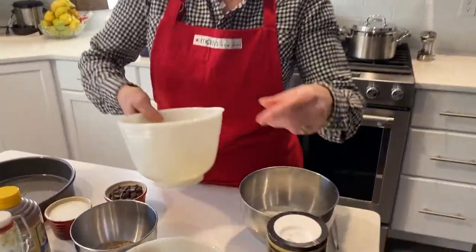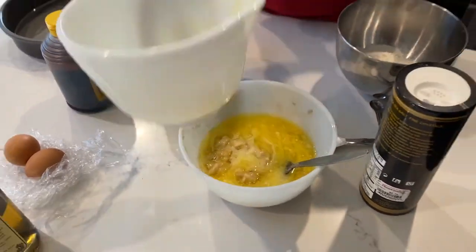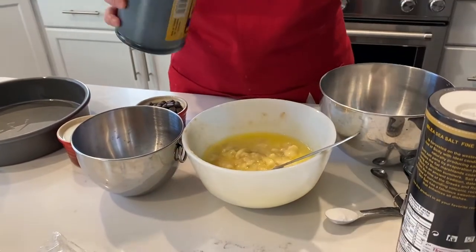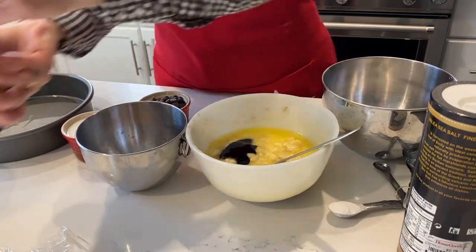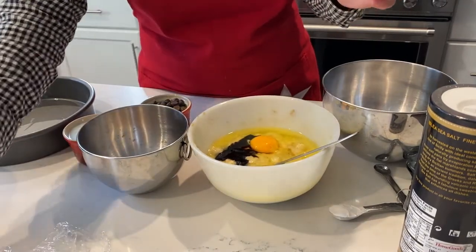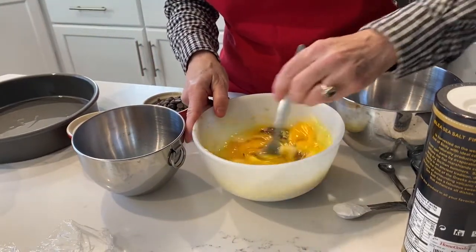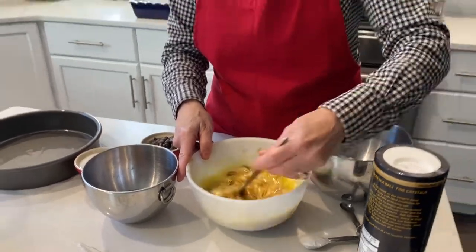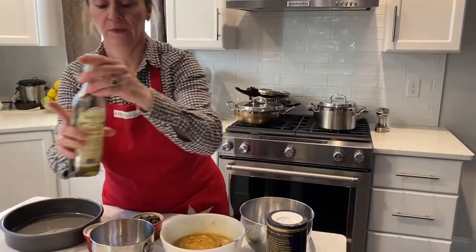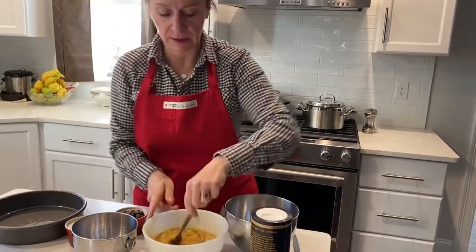We're going to take the butter and mix that into the bananas. I'm going to add our tablespoon of molasses — just a little squirt like this. Now I'm going to add two eggs. And a pinch of vanilla — well, a teaspoon — just about this. All right, keep on stirring.